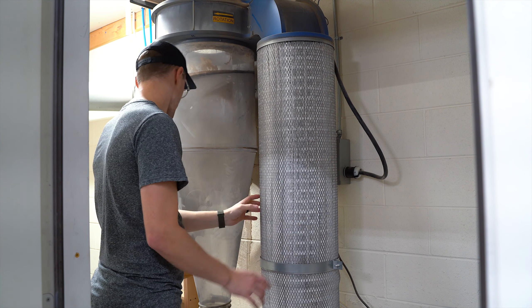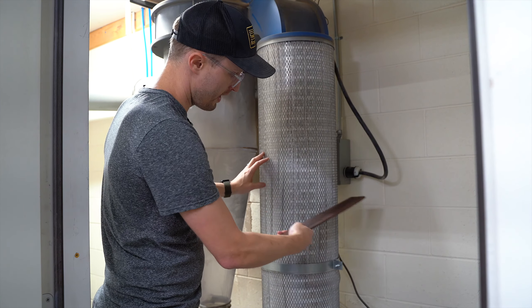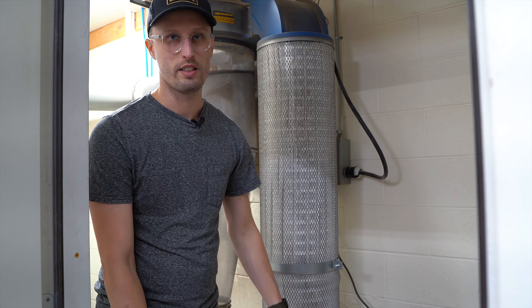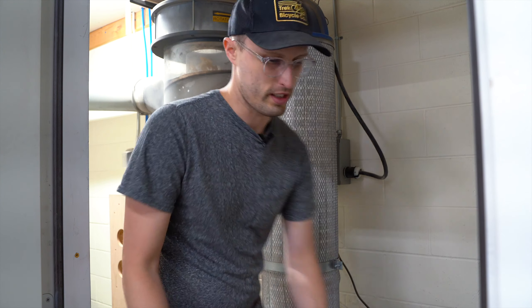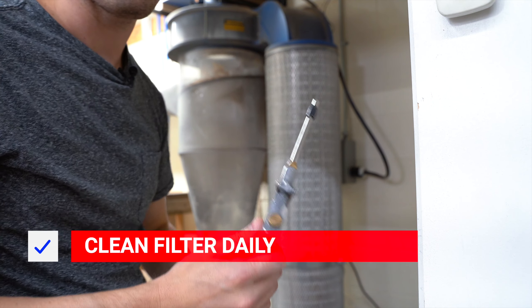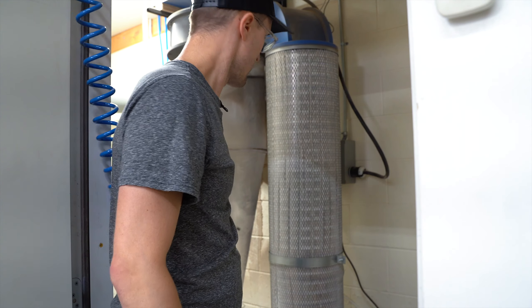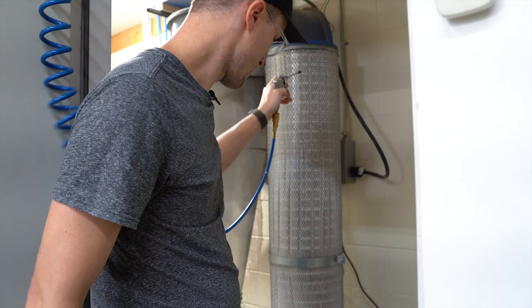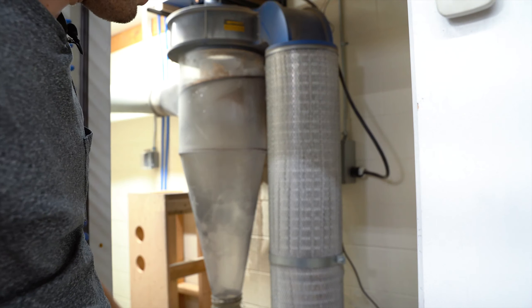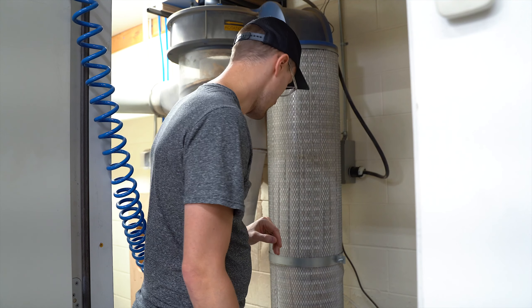One thing Clearview recommends doing every day is to take some kind of board and tap it around the outside of the filters — you'll find that a decent amount of fine dust falls down to a clean-out port at the bottom. They also recommend taking an air nozzle with compressed air — about 60 PSI — and spraying from the outside all the way up and down. That makes a huge difference in your dust collection capacity. If your dust collection seems weak throughout the shop, try doing this daily before you start.